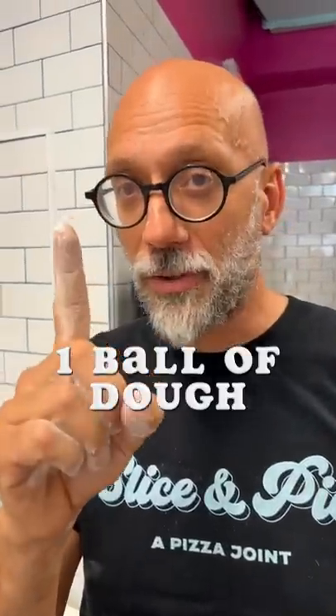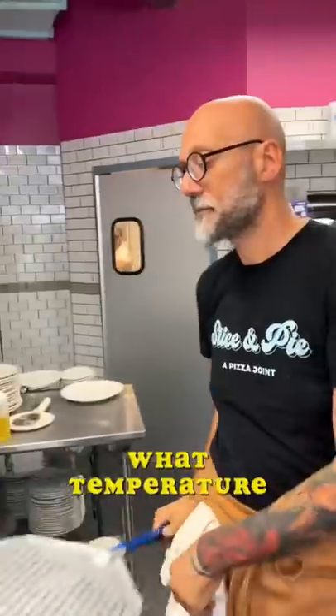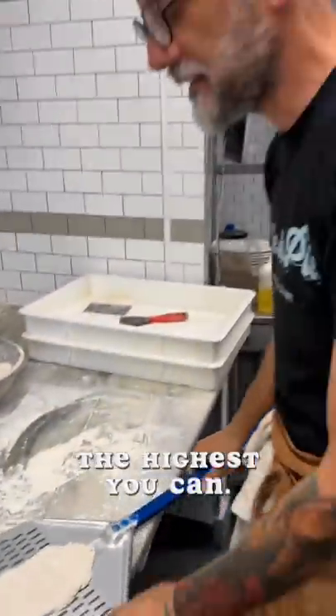First step is going to be dough. If you don't know how to make it, go to a grocery store and you can buy one ball of dough for $2. What temperature do we need the oven at? The highest you can — three minutes.